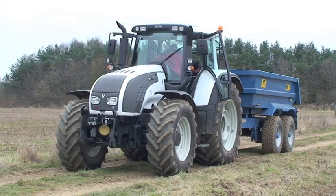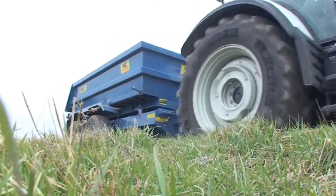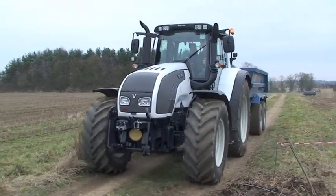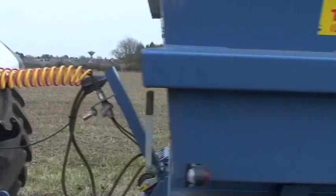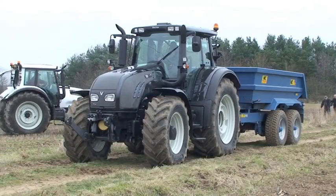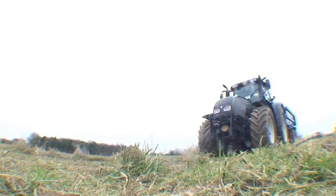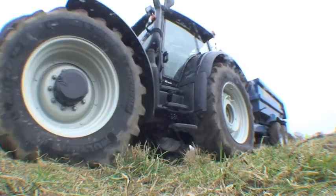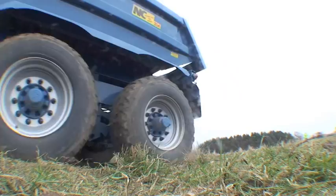CVT comes into its own for road work with a set-it-and-forget-it control. There's even a feature that stops you accidentally rolling back at junctions and roundabouts. Back on the Power Shift Versu model again, this time with the trailer. Going through the gears is obviously more complicated than on the CVT version, but you're helped by auto shifting between the top C and D ranges.